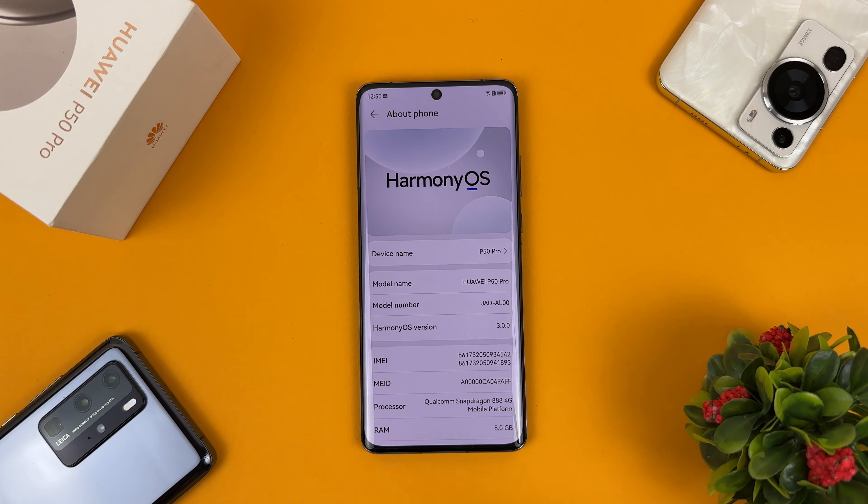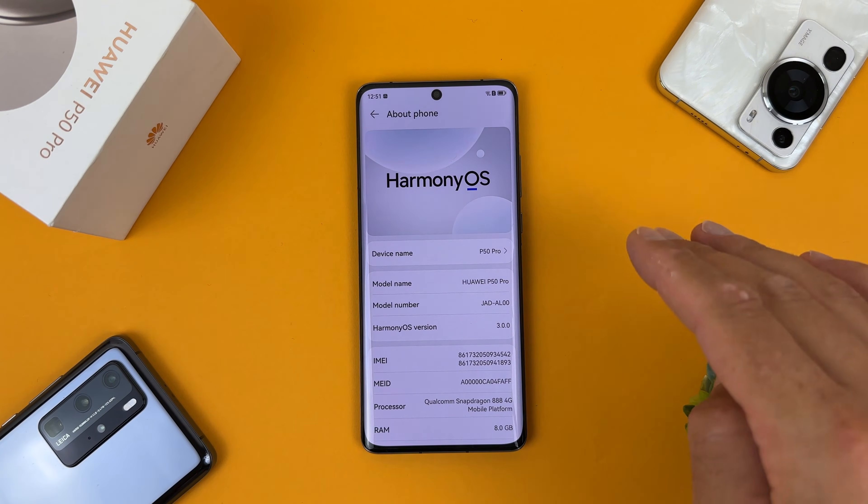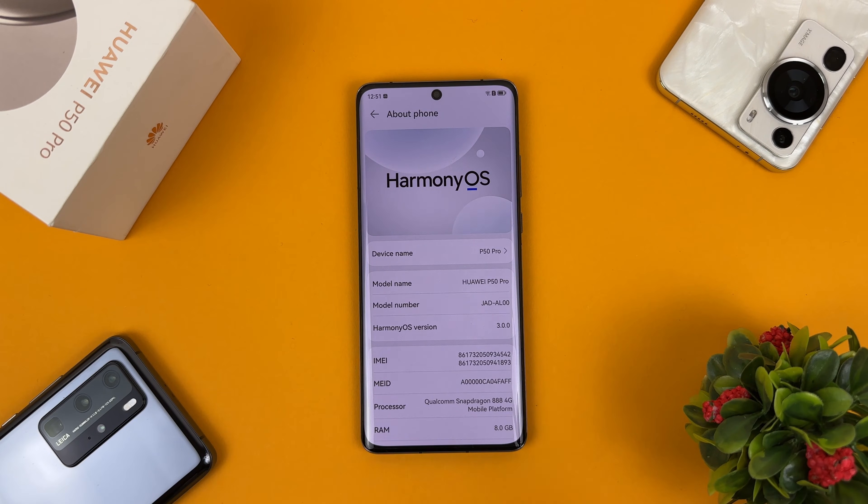From here I will start a bunch of videos comparing Harmony OS versus the EMUI version on my Huawei P60 Pro, which is EMUI version 13. A lot of Harmony OS videos are coming, so stay tuned. If you want a specific video, let me know in the comments. I will also compare animations between iOS 17, Samsung One UI 6, and Harmony OS version 4. Now let's install version 4 of Harmony OS, which is the latest and greatest, though keep in mind it is still in beta.